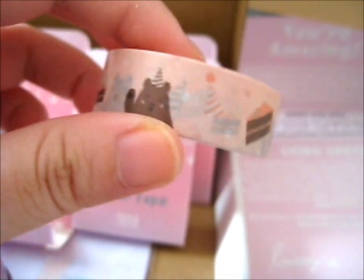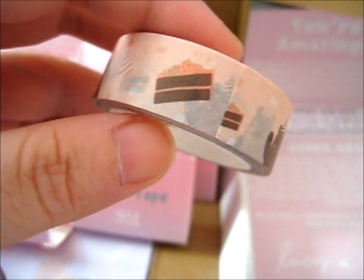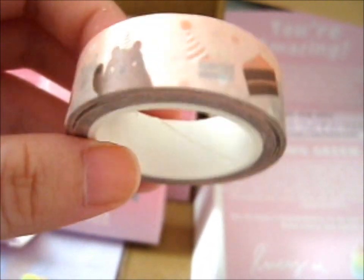Next up, we've got this little cute birthday bear washi tape. You can see a birthday cake slice, a party hat, a bear in a party hat, waving and just sitting there smiling at you. That's pretty cute. And that's the last washi tape.